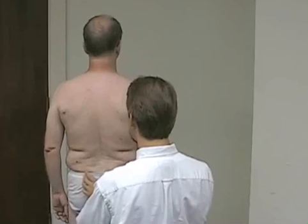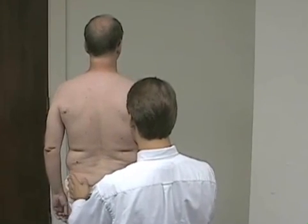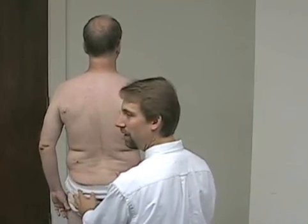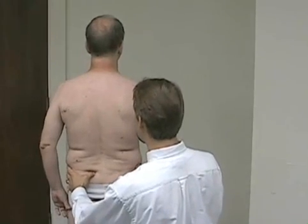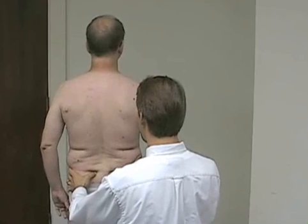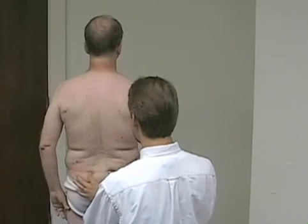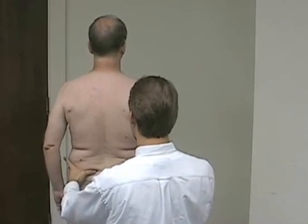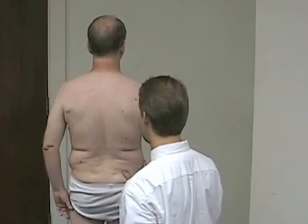Lastly, we're going to want to palpate right over the sacroiliac joint, so I'm going to scoot your trousers down just a touch here. There are a couple of little dimples that you can just barely see — you can certainly feel them fairly easily on most people — and we simply want to put our thumbs into these little dimples and ask whether the pressure over there feels at all tender. The sacroiliac joint actually kind of runs down a little bit in that direction; get into that sulcus — that's where the joint starts, and it's certainly most easily palpated.